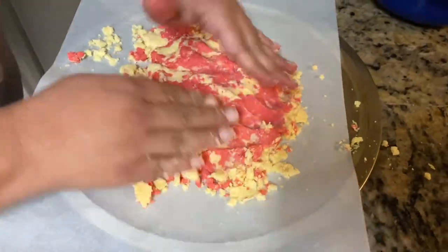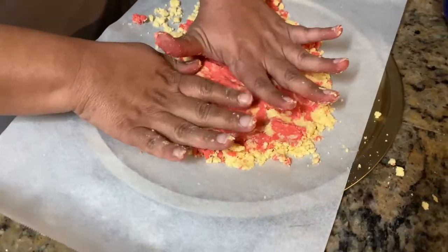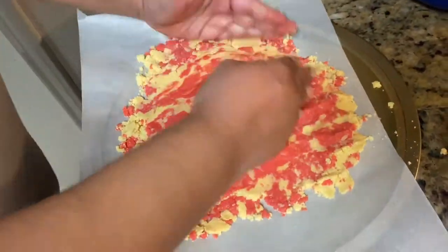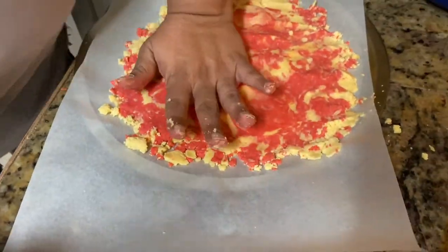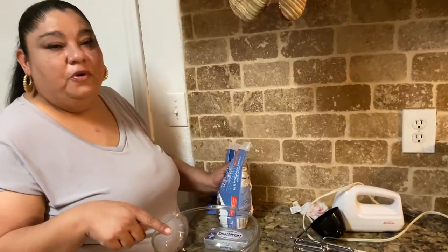Preheat your oven to 350 degrees and cook this for six to eight minutes. Make it as thin as you possibly can. Once it's all flat, put it in the oven — 350 degrees for eight minutes — and we'll be right back.